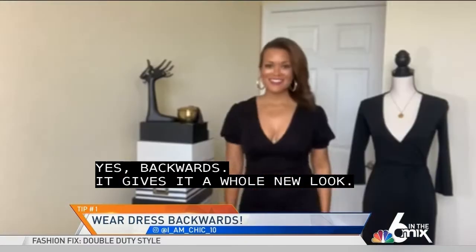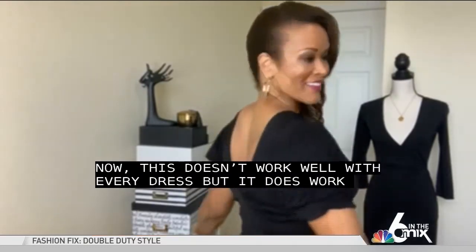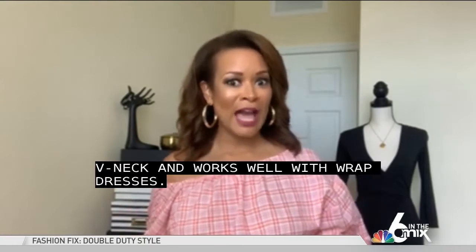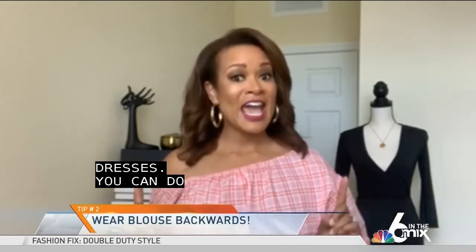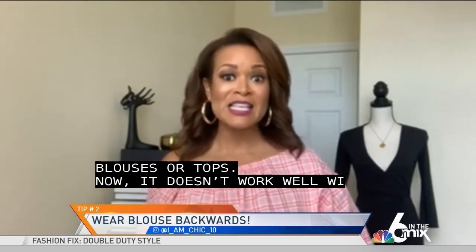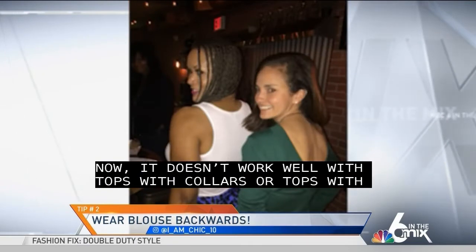Now this doesn't work well with every dress, but it does work well with v-neck dresses and wrap dresses. You can do the same thing with blouses or tops — it doesn't work well with tops with collars or buttons, but it works best with pullover tops and v-neck tops.